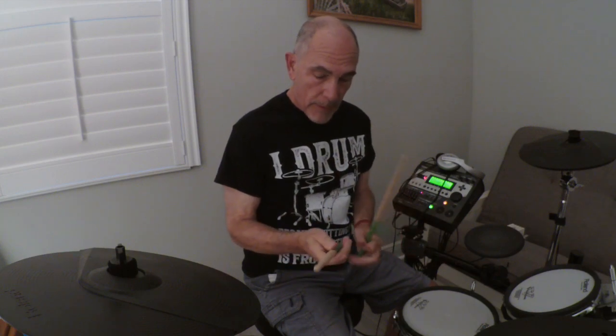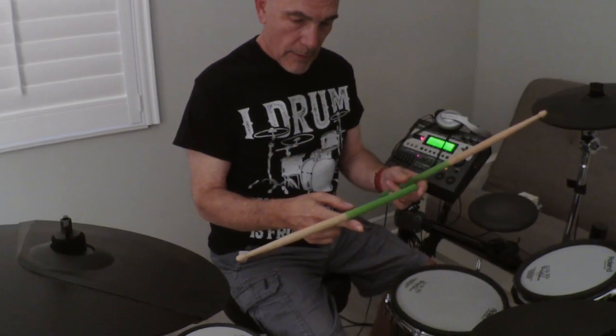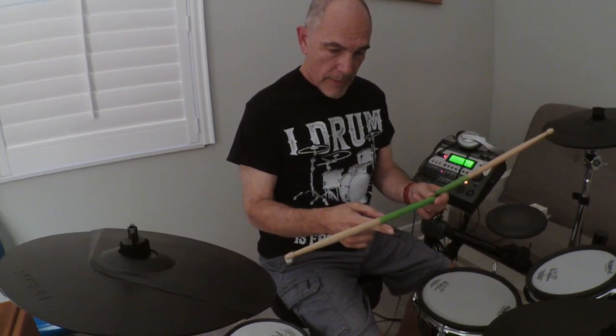The stick is pretty well balanced — you find a balance point really close to the center. You can also design the tip: you can have round, oblong like this one, or different kinds.